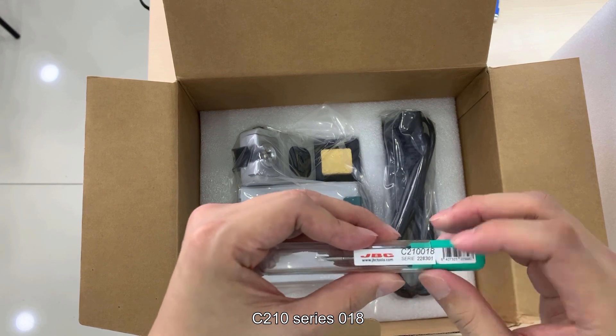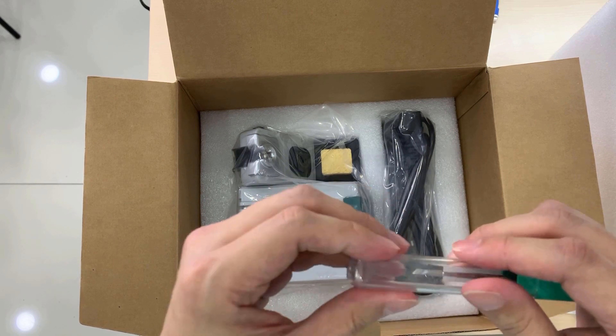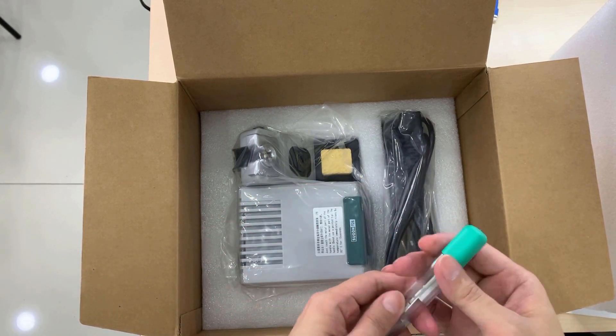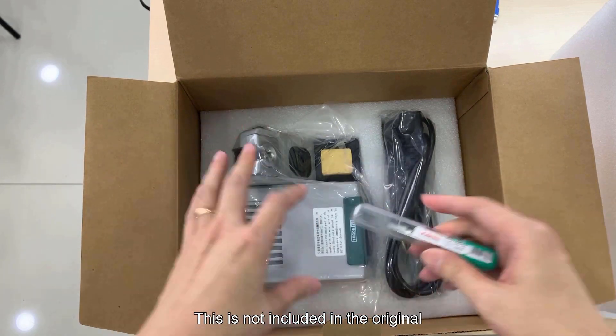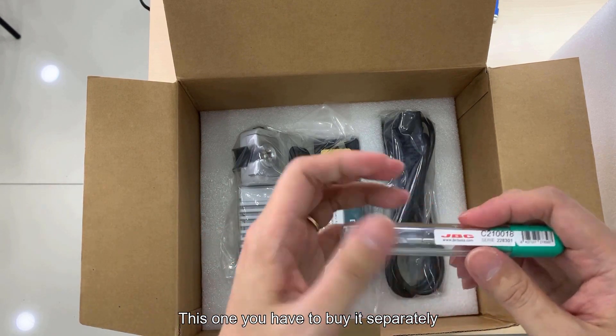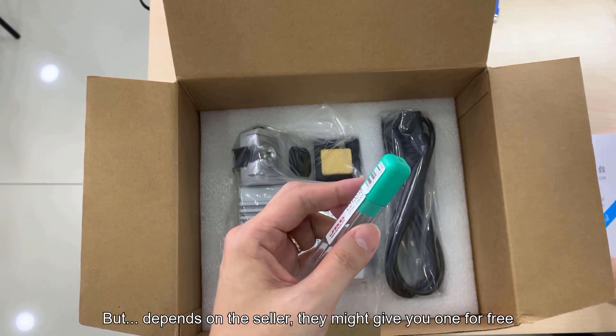C210 series 018 - this is the knife blade tip. I like using the blade. This is optional, not included in the original package, so you have to buy it separately. But depending on the seller, they might give you one for free.